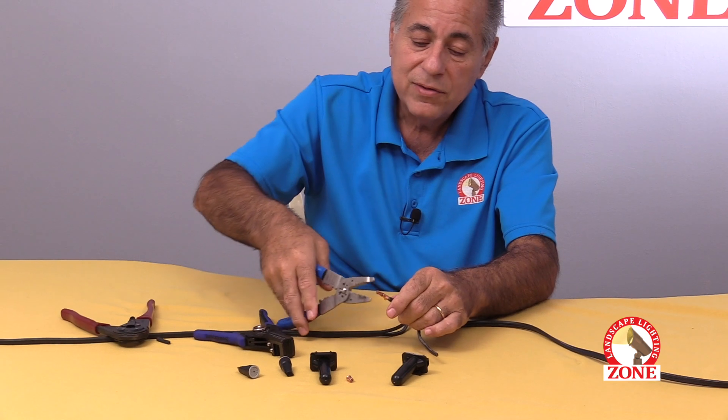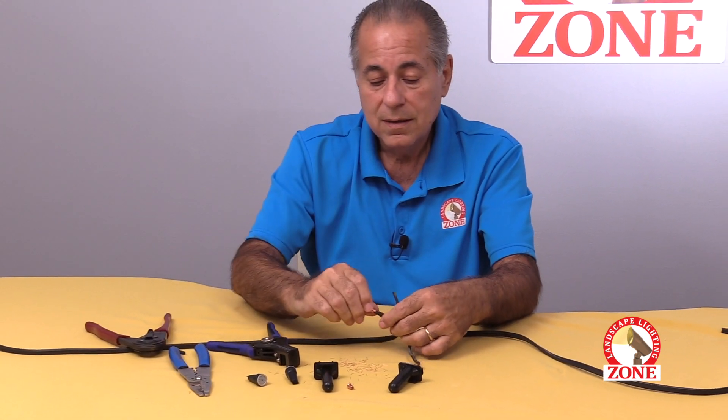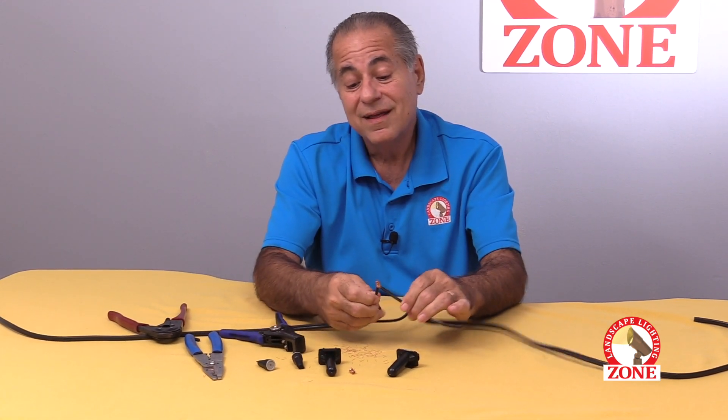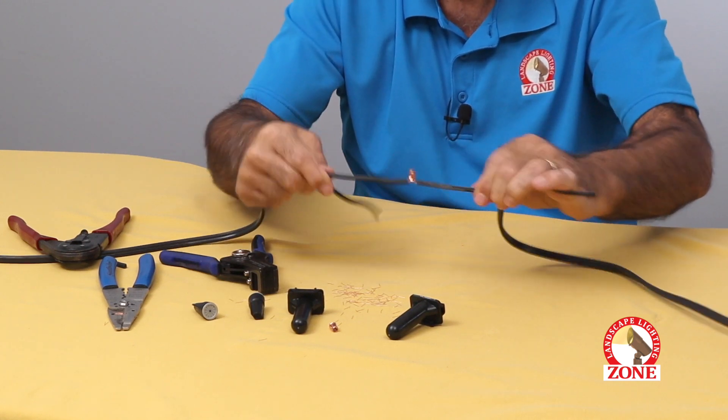Then you trim the excess. You're not pulling that apart.